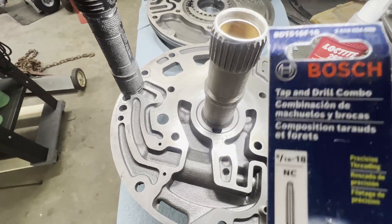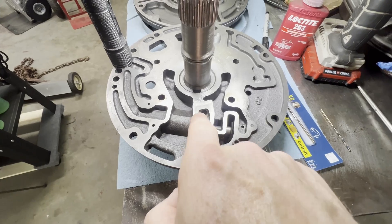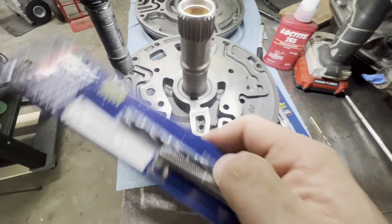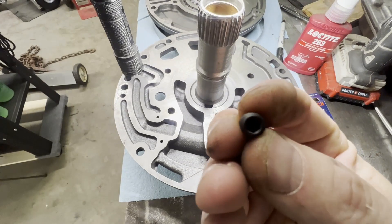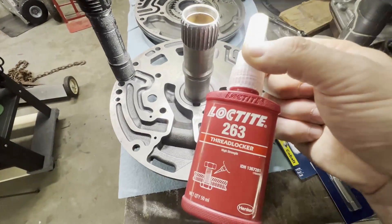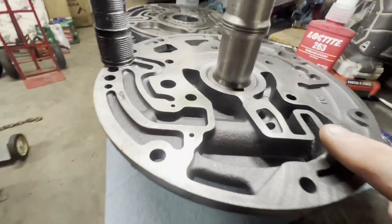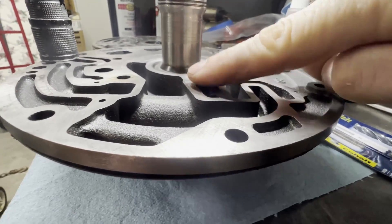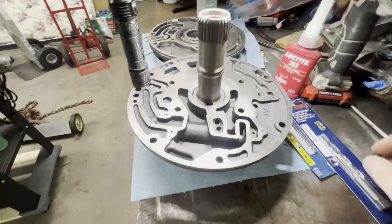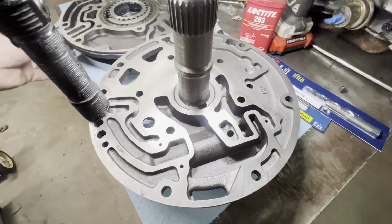What you're going to need is a 5/16-18 thread set screw and a 5/16-18 tap. From all the other videos I watched, you do not have to drill the hole — you just have to tap it. The tap will fit perfectly. Then we'll take a 7/64 drill bit to put the orifice in, with some red Loctite 263. Once the set screw is in, it has to be below the surface — that's very important.